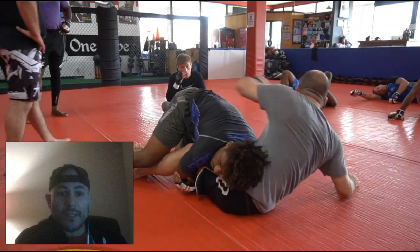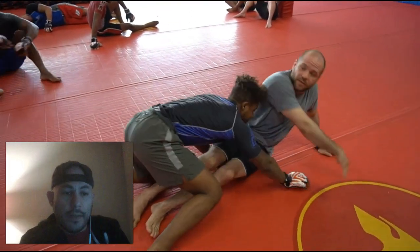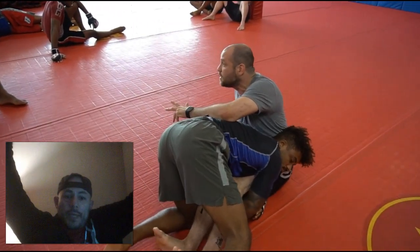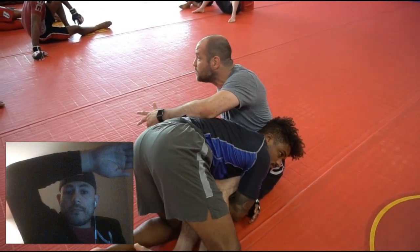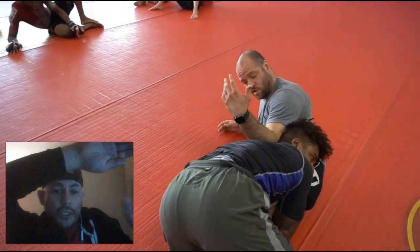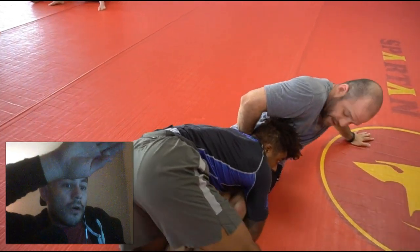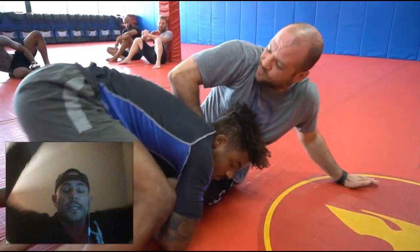A hugely important concept in jiu-jitsu is the concept of frames — using your body like two-by-fours to frame the opponent and make space. One of the key concepts is using your arm, for example, the bones as a frame, but also generating power from the ground. So not just making the frame, but being conscious of where your arm and your back are, because that's where you get power to create the space.